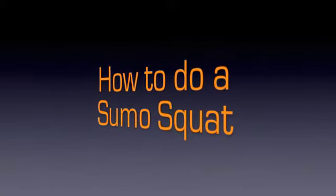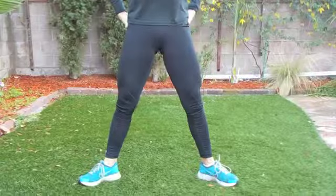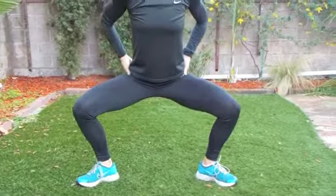How to do a sumo squat. Feet apart, wide. Squeeze your glutes as you come up.